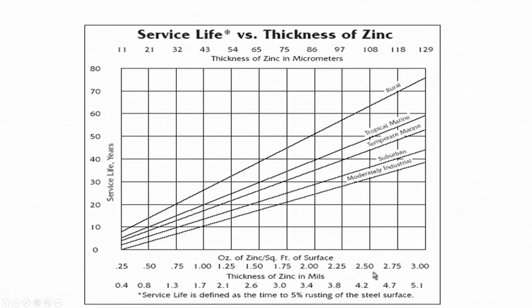As you increase the thickness from 0.25 mils to 3 mils — or about 10 microns to 120–130 microns — the service life increases from around 1 year to as high as 80 years. Therefore, the thickness of zinc coating is very important.